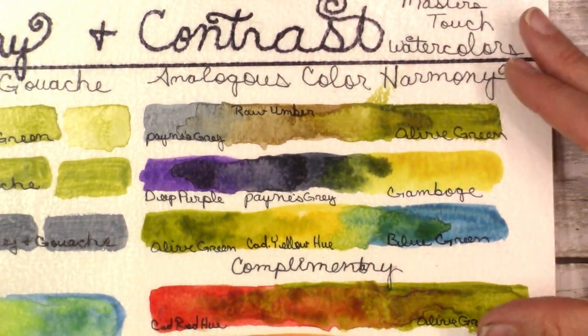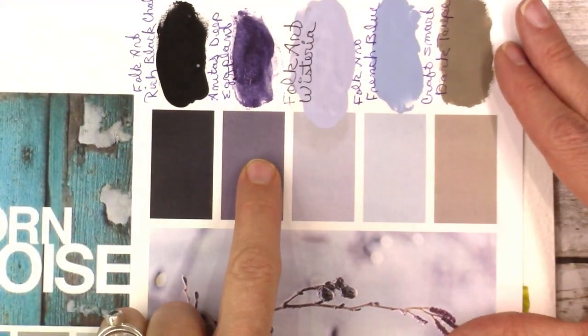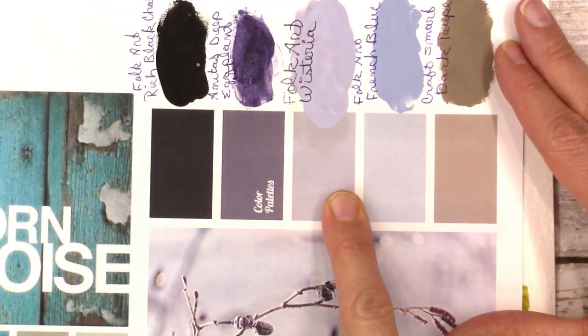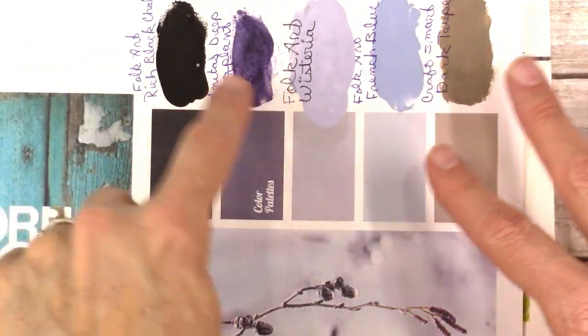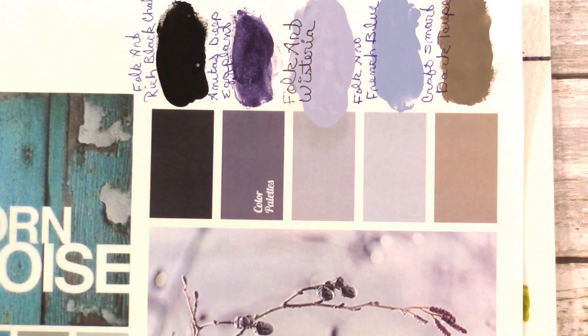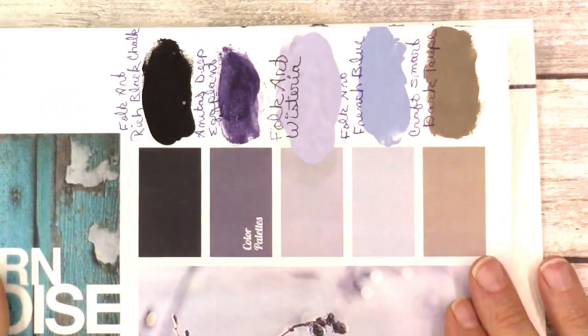If you take anything away from today's video, remember: anytime you mix colors that are already in your painting, the result will be completely compatible. Let's say you put purple on part of a painting and a lighter purple on another part — when you mix them together in the middle, they're just going to click together. Keep that in mind.